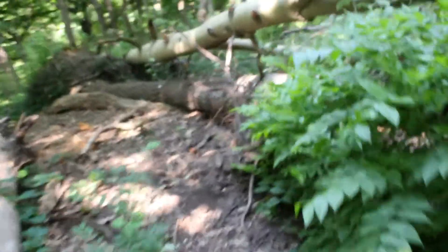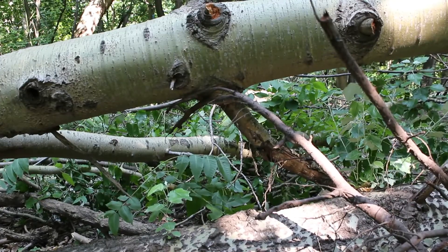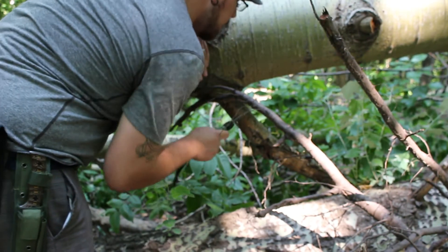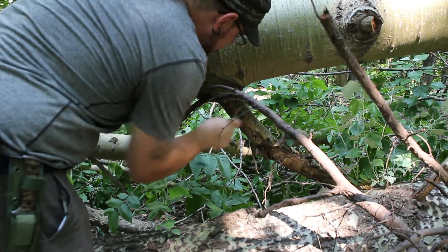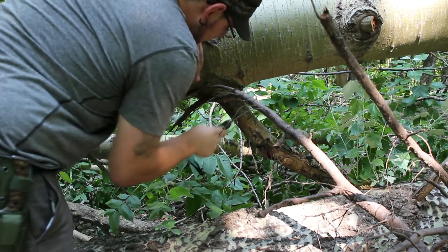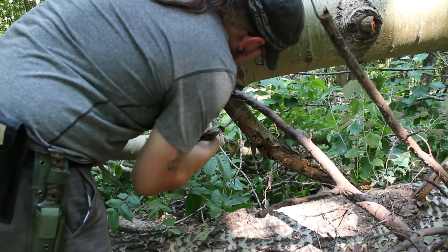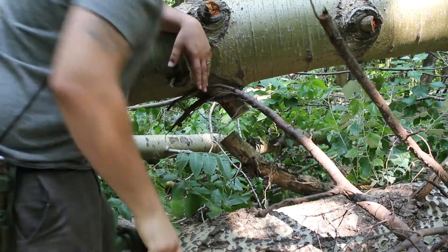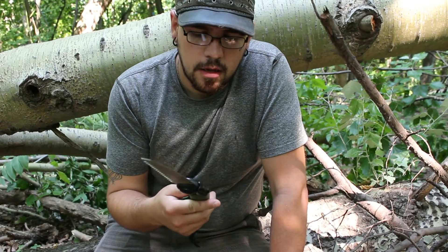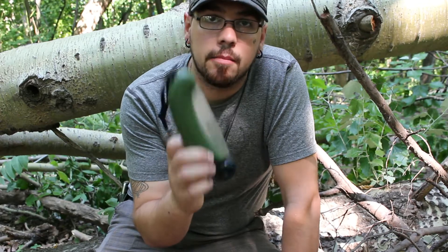So away we go. You can see this tree, like I said, is downed and dead. Keep in mind this is not a weight-bearing branch — I made sure of that. Quick, easy. I must say I like it very much. It's small, it's compact, it's sharp, and it works.